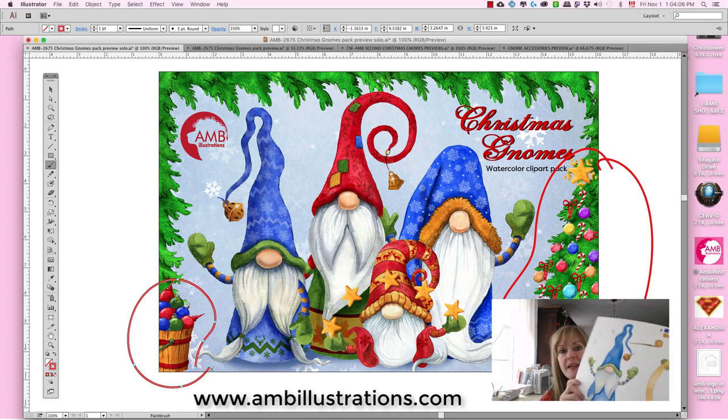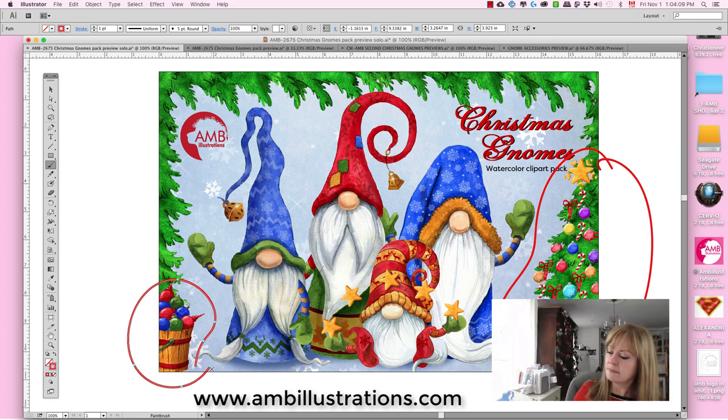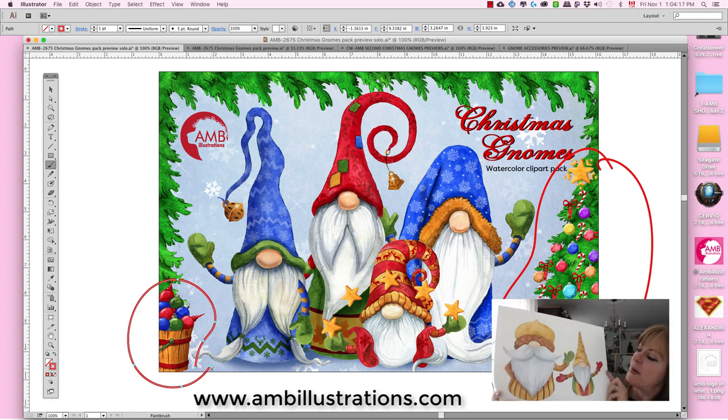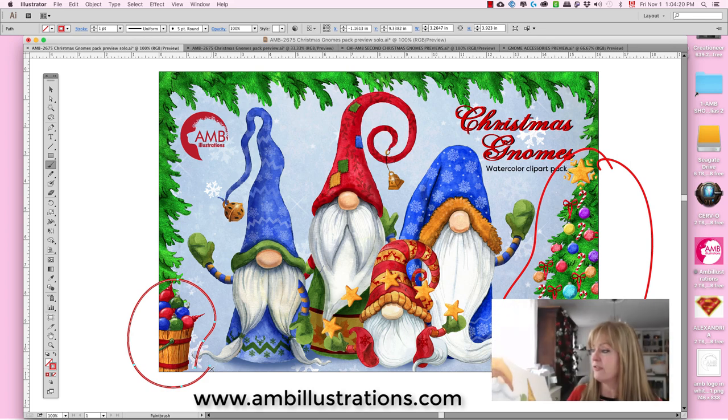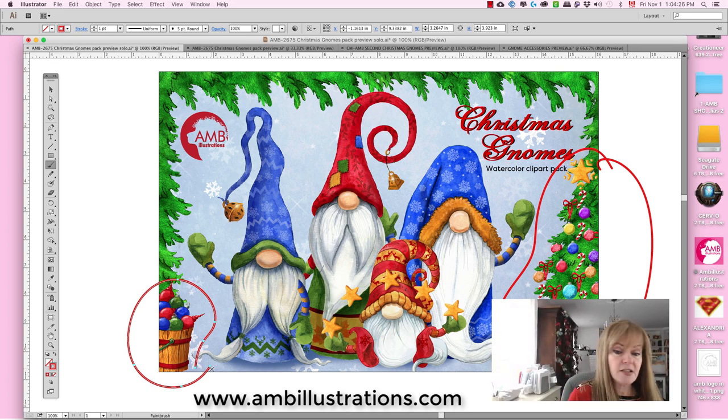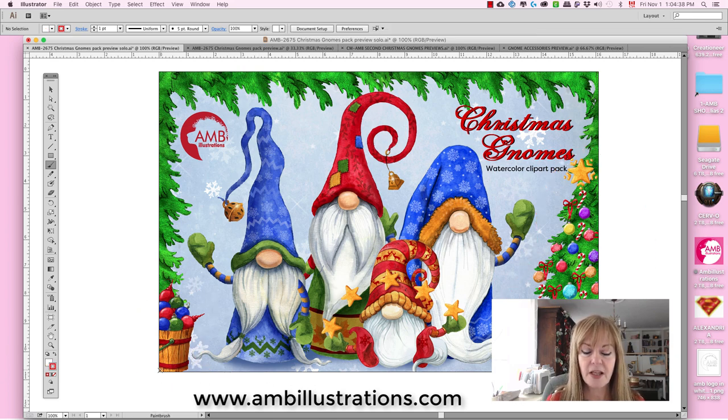I'm going to show you my process — I make them in watercolor, so this was huge. This is the next one; it's done in this pack. I have to finish a couple of others — they're not finished yet, as you can see; it's just the base colors. So let me put this away. This is the pack basically, and I've done many versions of the gnomes — with decorations, arms, no arms — so you could play around and do groupings.